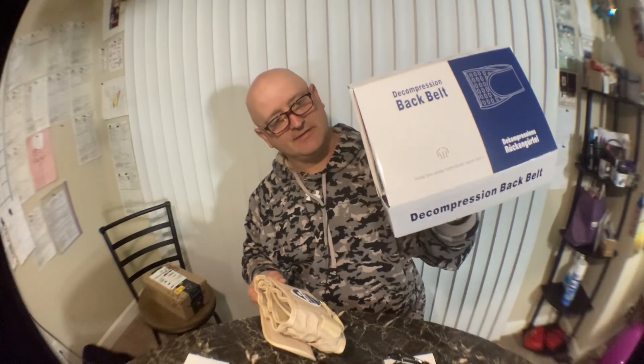Here's the pump. There's the box. And here's the instructions — user manual, decompression device.